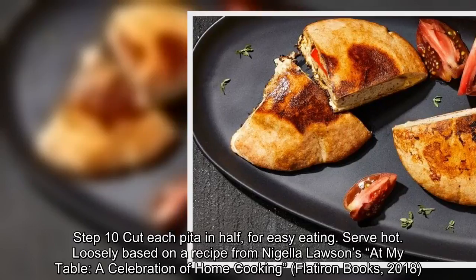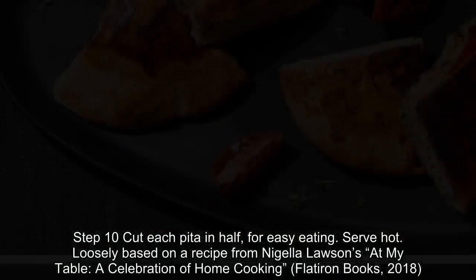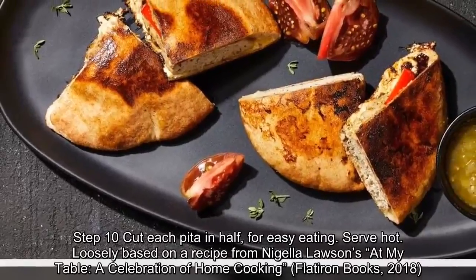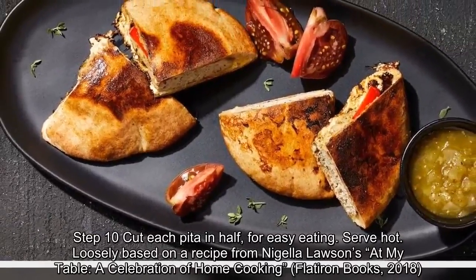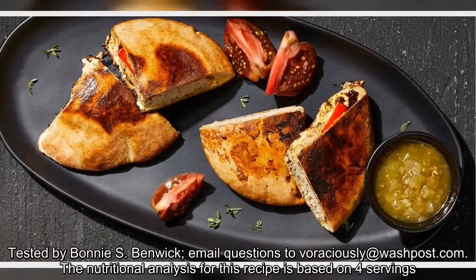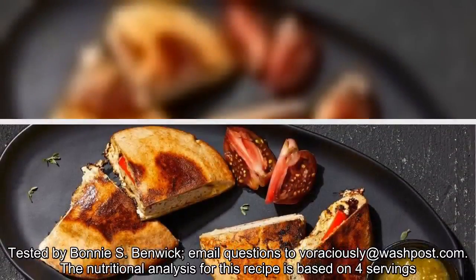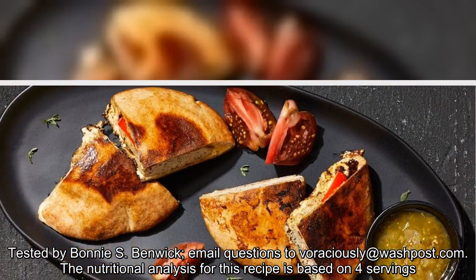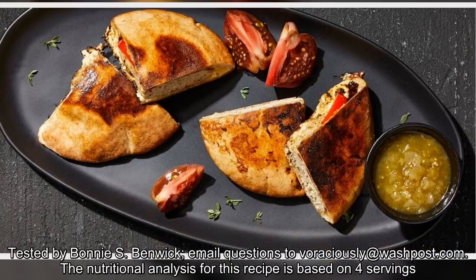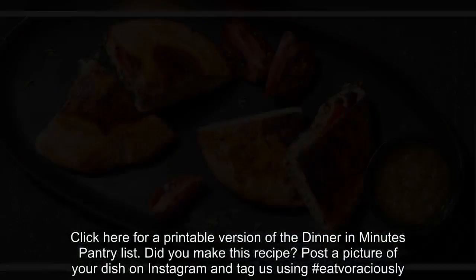Loosely based on a recipe from Nigella Lawson's At My Table: A Celebration of Home Cooking, Flatiron Books, 2018. Tested by Bonnie S. Benwick; email questions to voraciously at washingtonpost.com. The nutritional analysis for this recipe is based on four servings.